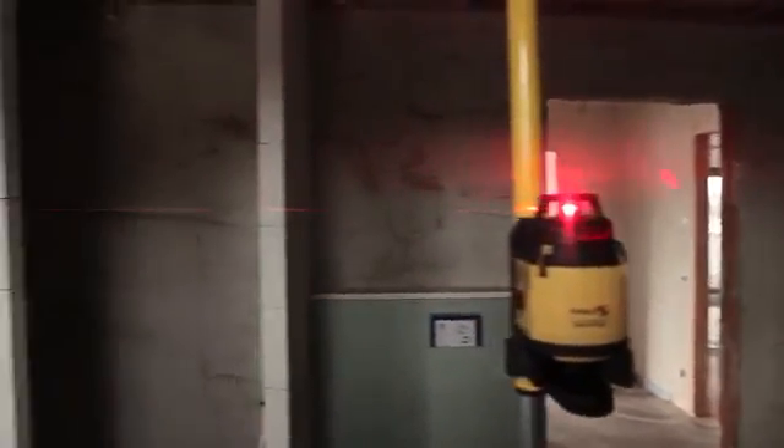The two vertical lines form a 90-degree angle, allowing the right angle to be transferred in one operation. The continuous 360-degree horizontal line is ideal for transferring heights.